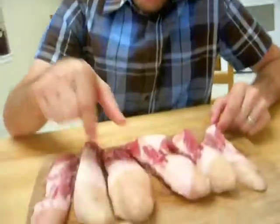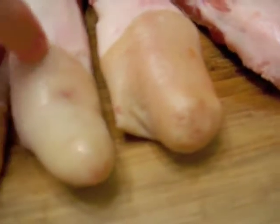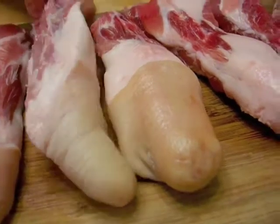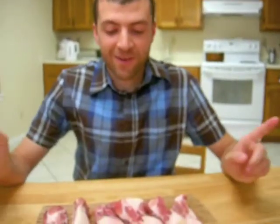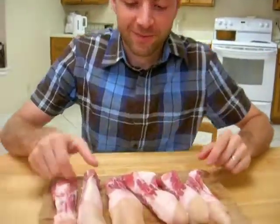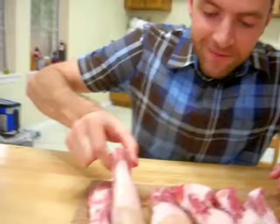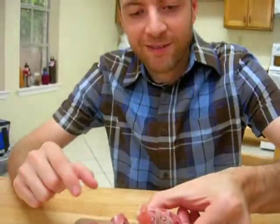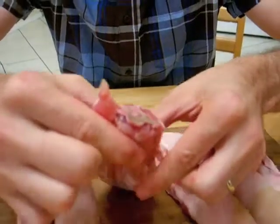They actually kind of do. They really cut the skin off. They got circumcised. I envisioned long, not curly, but long, skinny things. Not big, thick. You can see their bones. Yeah, they're way meatier than I would have expected. Yeah, they look really meaty.